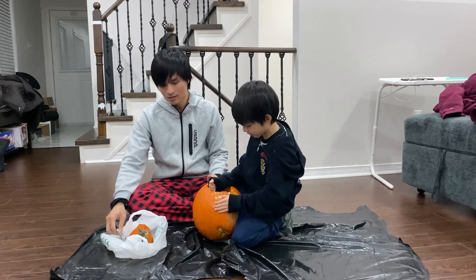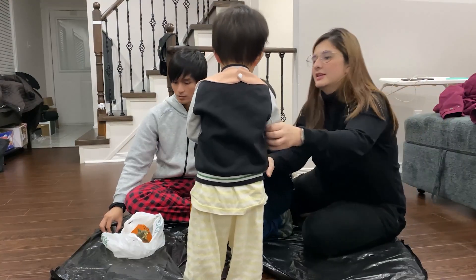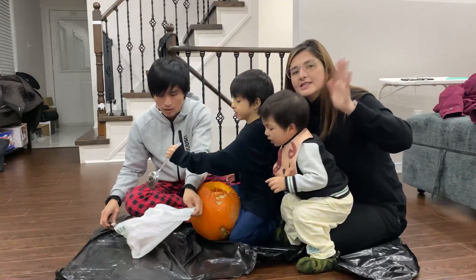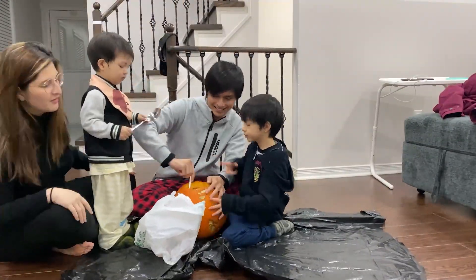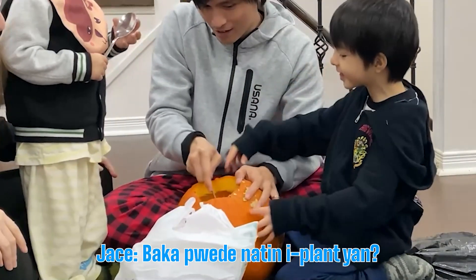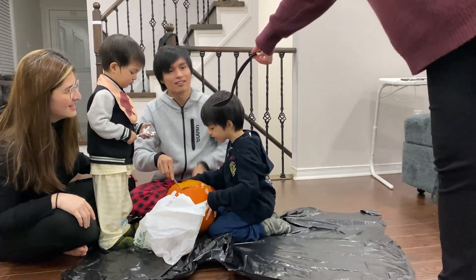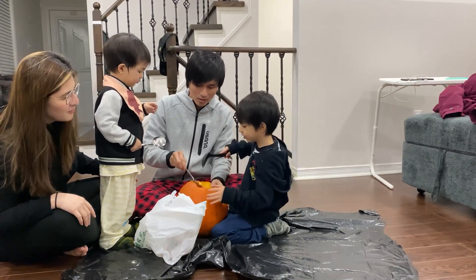Squash seeds. Scoop. Come here, let's watch. Hi, guys. Papa, we can do it. We can do it. That's it. Because you learned about the pumpkin life cycle.